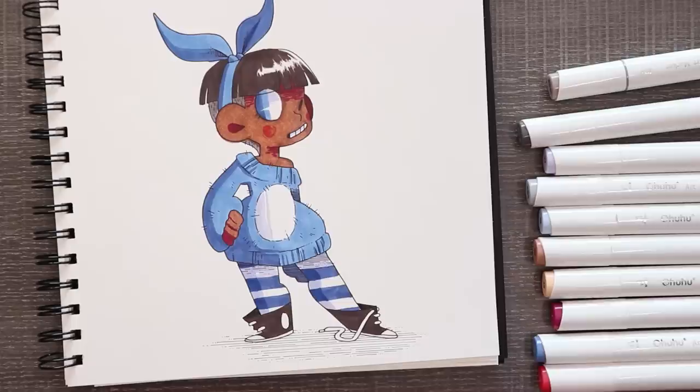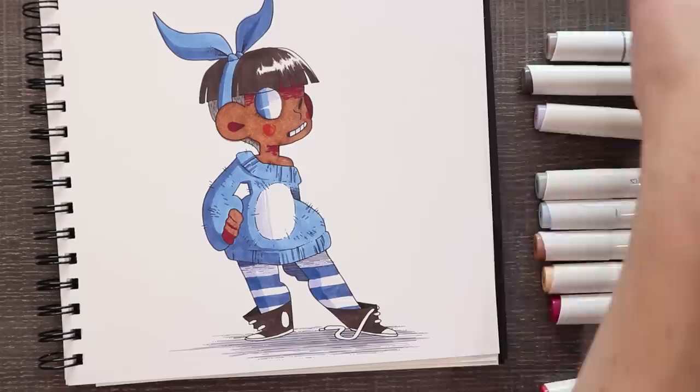So my main takeaway from alcohol markers: triangle nose is gone. Don't know why. Kind of freaks me out, but there it is.